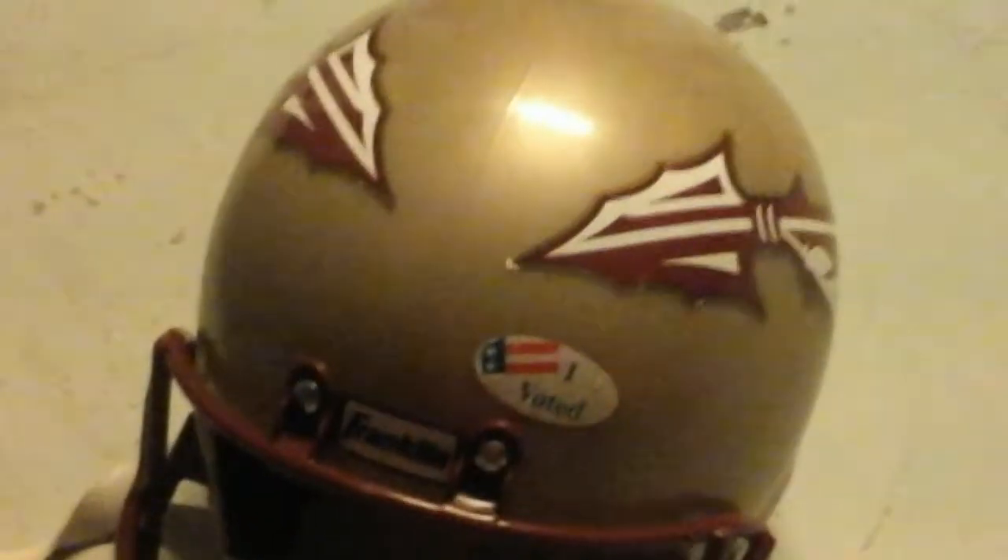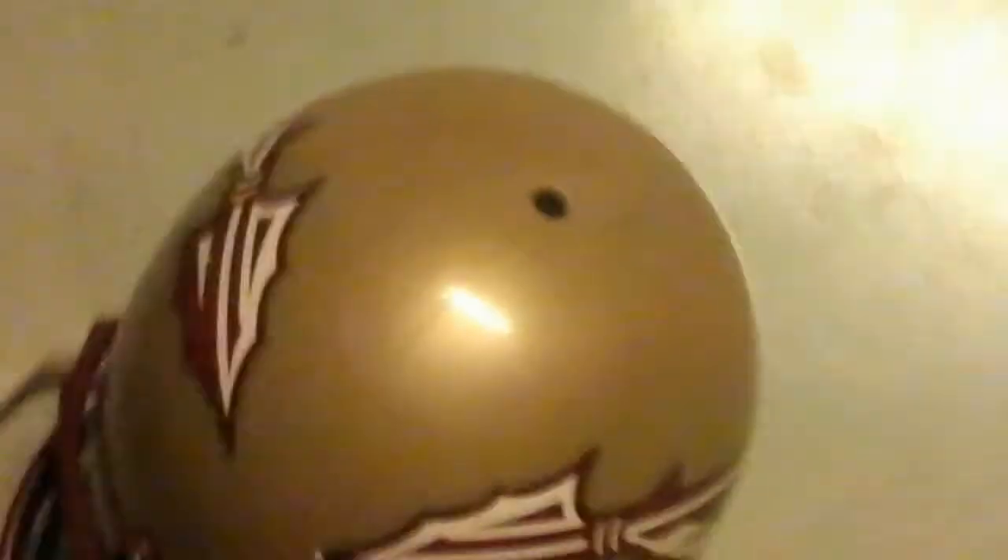Hey guys, this is Mystic Gaming. Welcome to another video. So, here's an FSU helmet I got at Amazon.